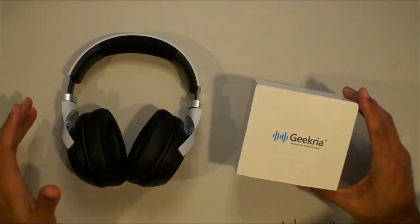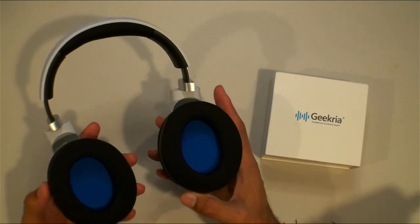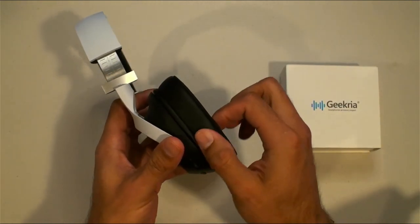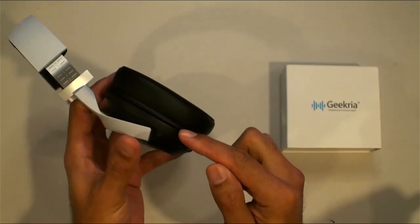Alright guys, I'm going to attempt to install these. I have not removed these type of ear cushions before. The ones I've replaced before are the ones that you twist and pull off — the really easy ones. These ones actually have a groove that you have to stretch the fabric into.